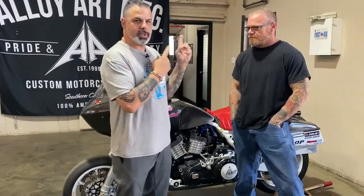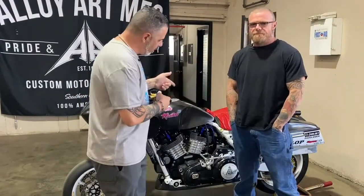Hey everybody, it's Jason Hallman from Torque Performance Television. I'm here with the Motor Witch, Danny Wilson, and the Alloy Art Machine.